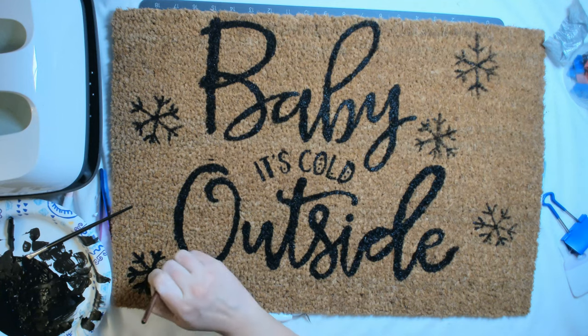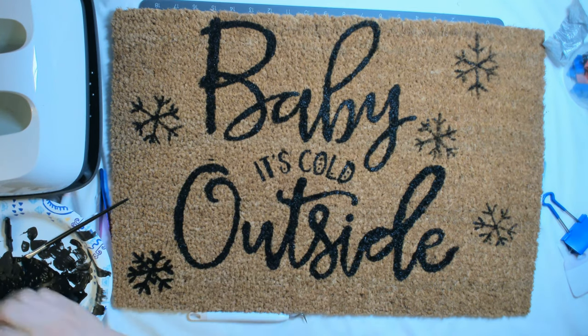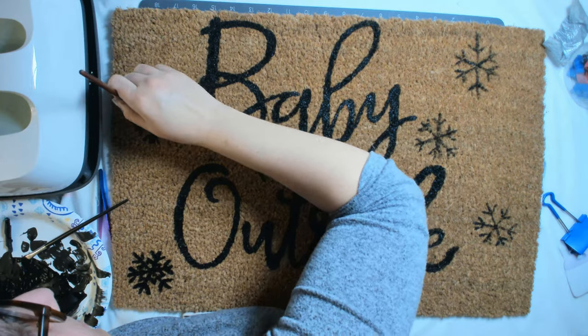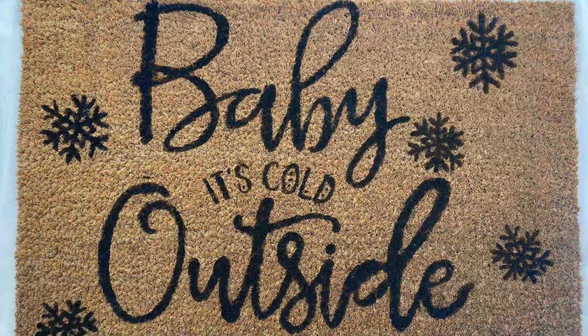The ones on the right ended up looking terrible and I was very upset with them. But I said, you know what, I'm just gonna let it dry and see how I feel tomorrow. The next day I went through and touched them up, made them a little darker, and I'm totally happy with them now. And there is my 'baby it's cold outside' doormat.